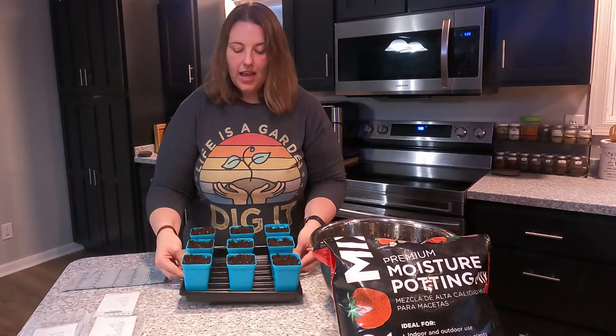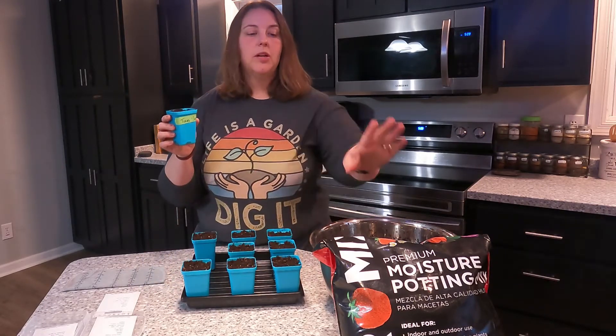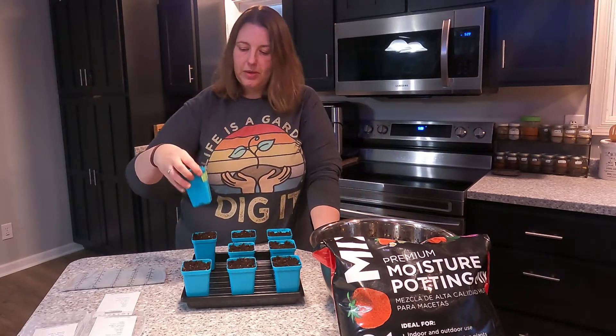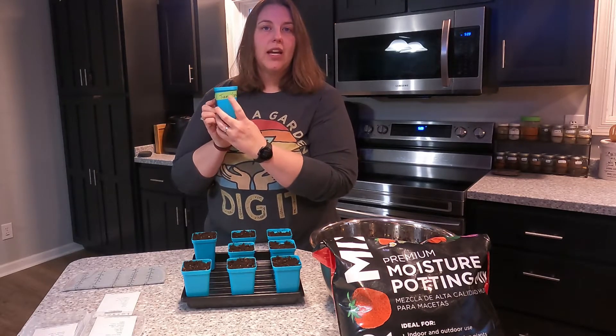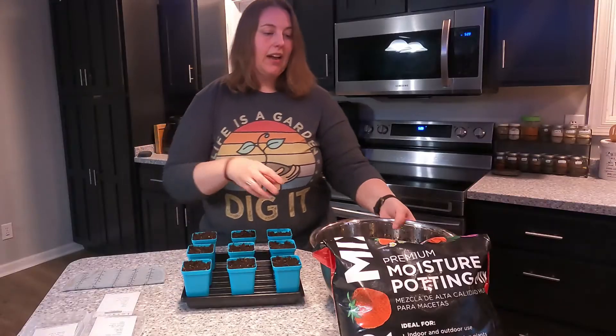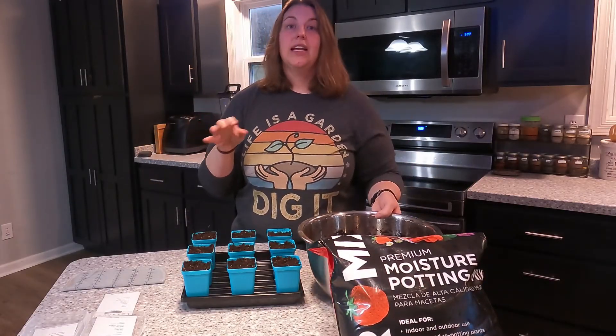I have my seed start tray and in it I already have some cells that are lightly packed with potting soil. I'm using the Pro Mix potting soil, which was already pre-moistened just to make things easier. I went through and took some tape and a Sharpie and wrote the variety and today's date as a start date. I have a little bit of extra potting soil to top off each cell once the seeds are there.